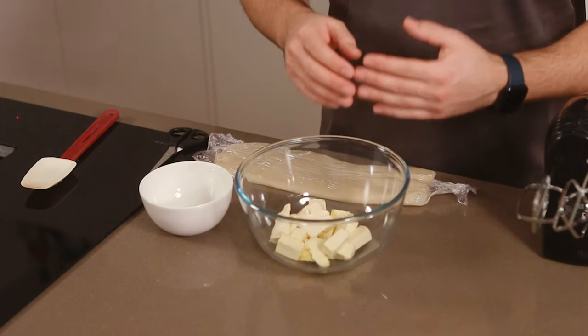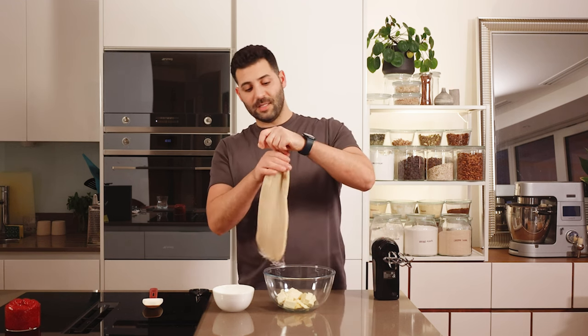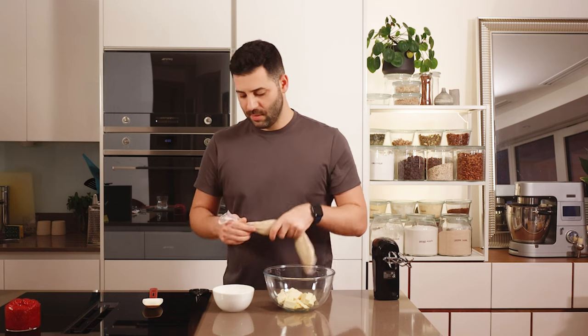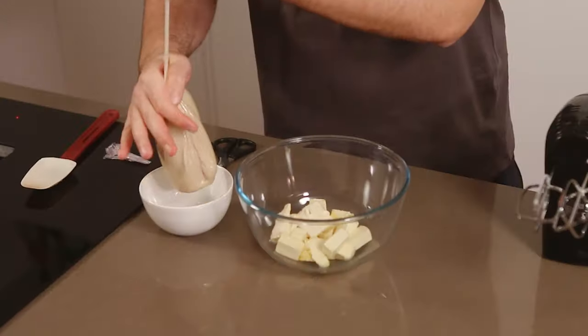For the final stage we have a plant-based shortening made from coconut oil, cocoa butter, and a little bit of rapeseed oil. You're welcome to use a vegan or plant-based stick butter, but make sure it's the stick and not the spread because it's too soft. Alternatively, you can use a vegetable shortening. Make sure the fat is at room temperature, and that your custard base is also room temperature.